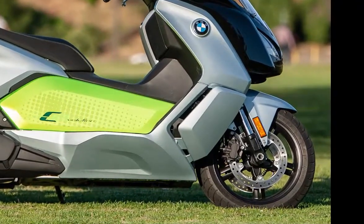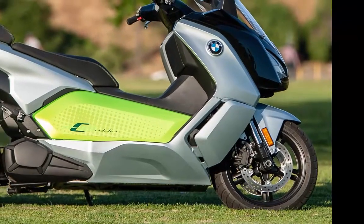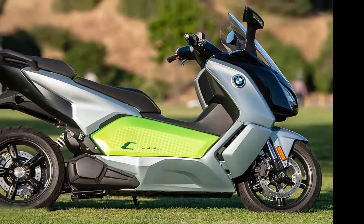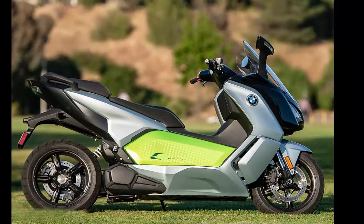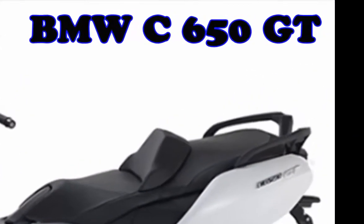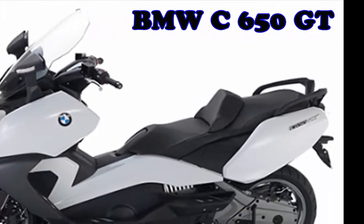BMW has classified its three scooter models as urban mobility vehicles, with the C-Evolution being the company's only electric entry in the category. Outwardly, the C-Evo resembles its closest sibling the BMW C-650 GT in many ways, but the similarities are only skin-deep. The C-Evolution is a different scooter from the ground up.